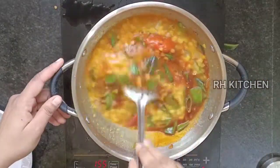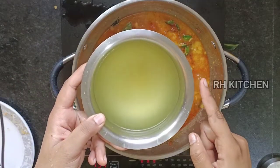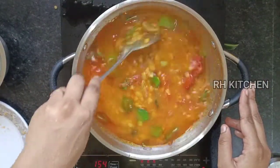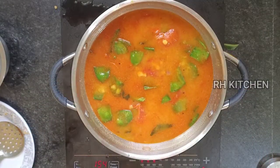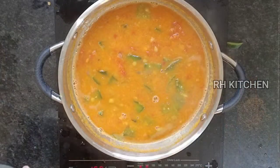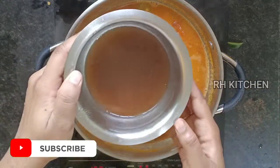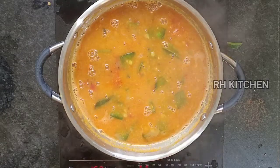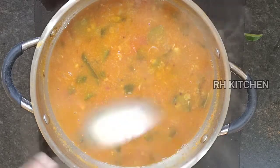Now let's mix it in. We can mix it in a little bit as well. We're gonna mix it in the red. Now let's mix it in.